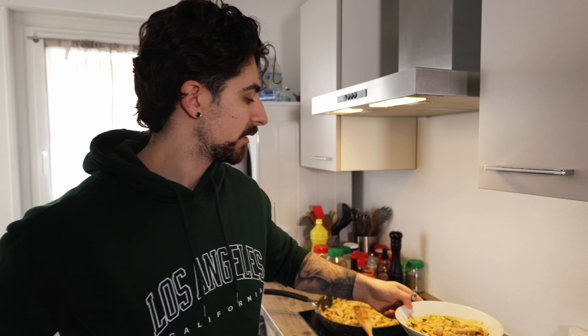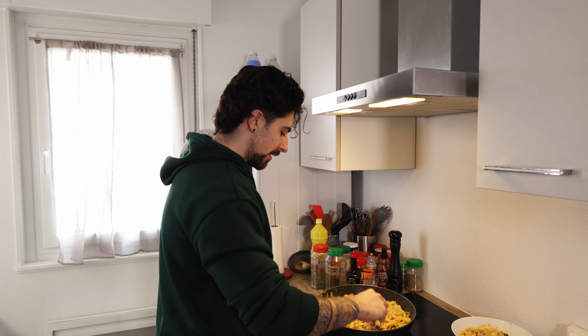I ate some pasta and I got another portion right here, but that's for my roommate when he wakes up. For me, I have this whole huge pan to eat.